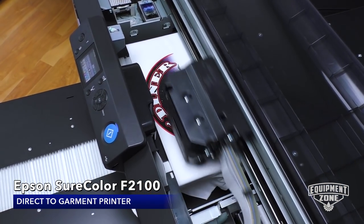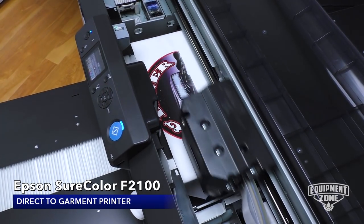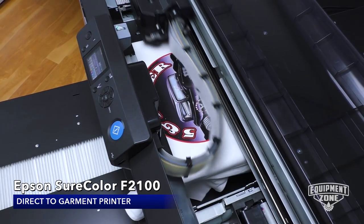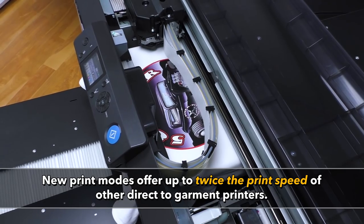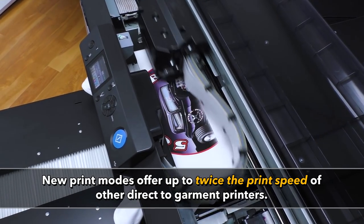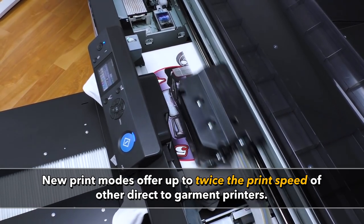This new Epson F2100 is substantially faster than most other machines on the market and offers extraordinary print quality at this increased production capacity. Print time on white shirts can be half that of the Epson F2000, and even a greater gain over most other machines on the market.